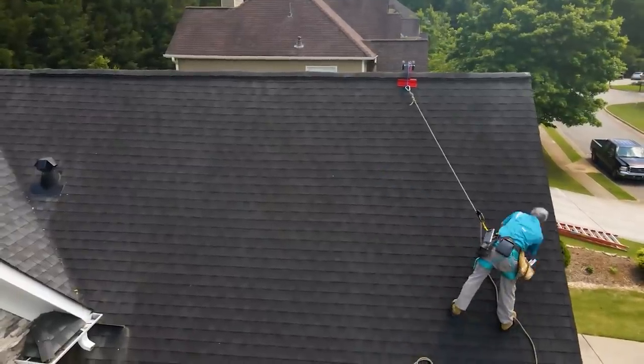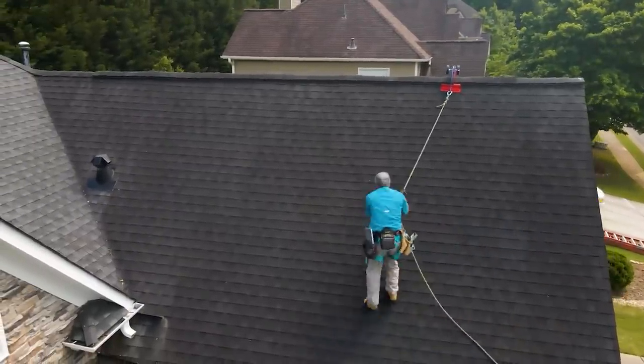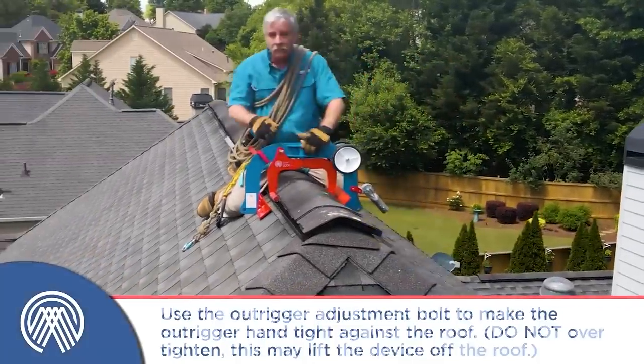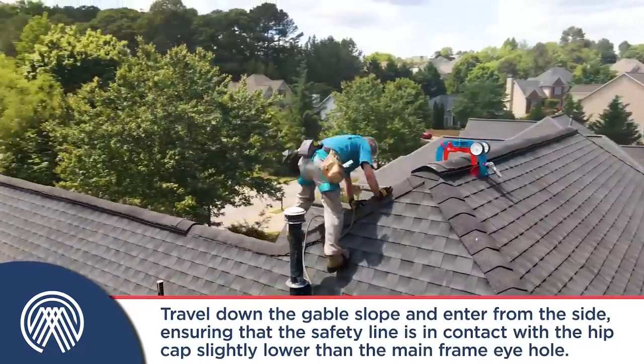Thanks to the wheels, the system is easy to move. It's fixed on the ridge, and safety is ensured over the entire area. The maximum weight capacity is up to 300 pounds.